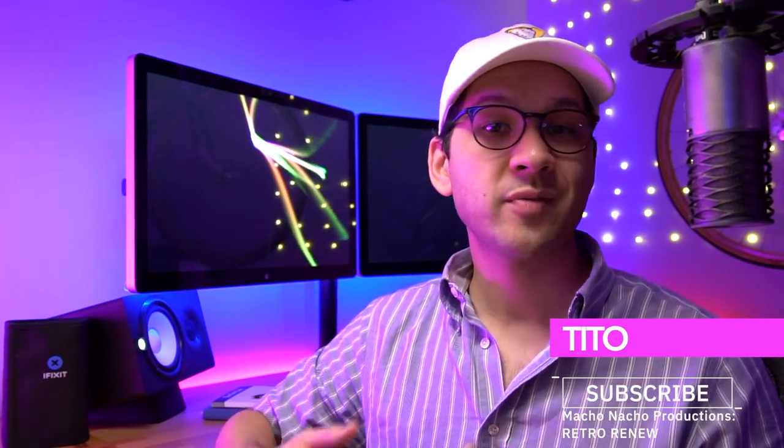Hey everyone, how's it going? My name is Tito and welcome to another episode of Retro Renew. So, here we have yet another DMG IPS kit. This one, however, I'm excited to say is from FunnyPlaying.